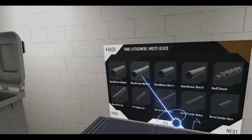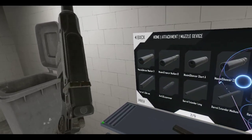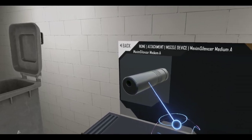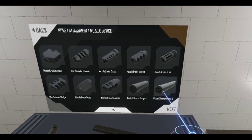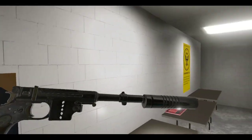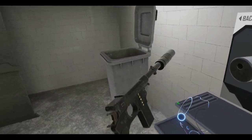How about a suppressor? Let me try one of these Maxim silencers — suppressors, that's what they used to call them back then. Let me go with the large one here and see if that works. Oh, that looks pretty good.